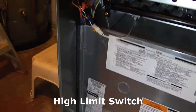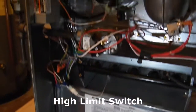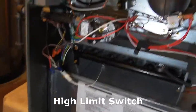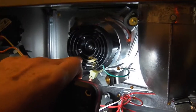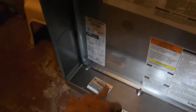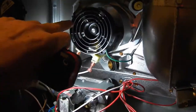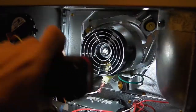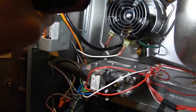It turns out the high pressure switch was tripping off. When I opened this up, I found that the fan blade on this small motor up here was laying down in the bottom of the furnace. The blades came off the shaft of the motor, and that was plenty enough to cause it to trip off.